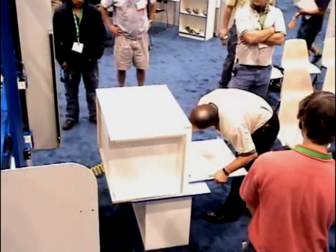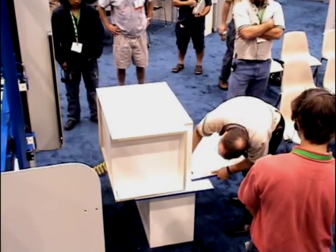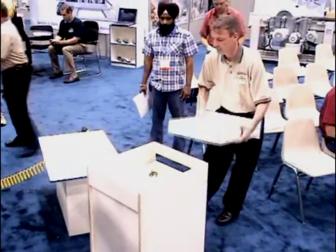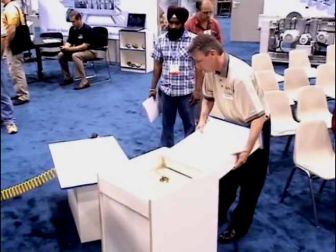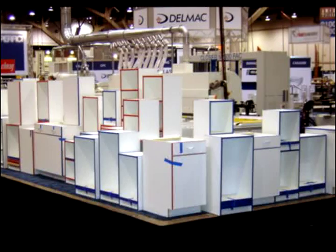The case is now up-fitted with the door and with the drawer box. Delmac built over 60 cabinets and bookcases during the AWFS show and donated them to the Las Vegas Habitat for Humanity Restore.